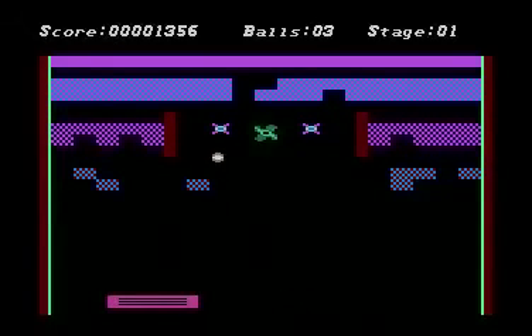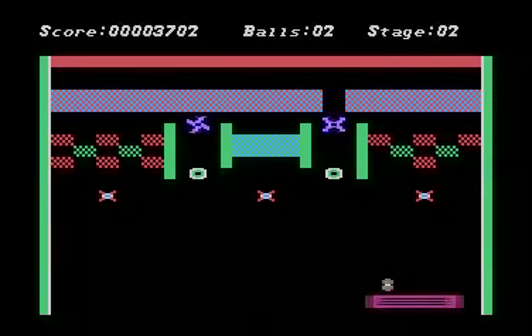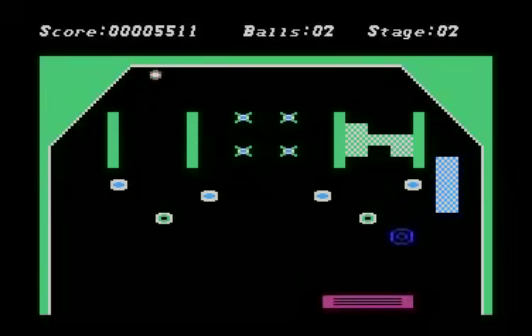The first game that really got me going on pinball on your television set or monitor was, of course, Video Pinball on the 2600. Yeah, it really wasn't much of a pinball game, but at the time it was state-of-the-art. So it kind of included that look — a video pinball-type look — coupled with Breakout.